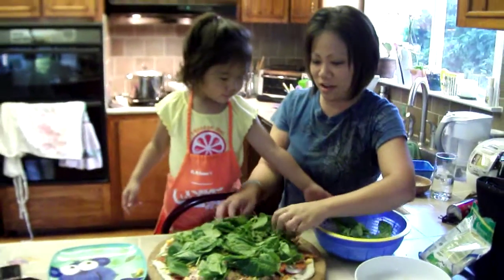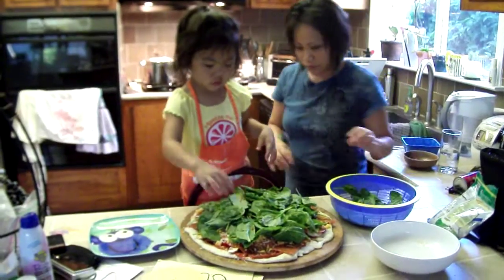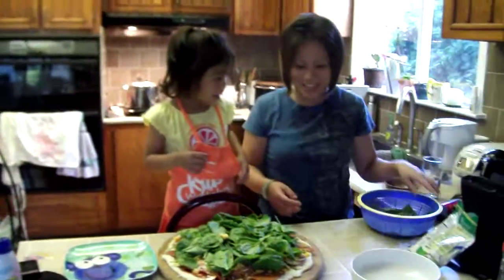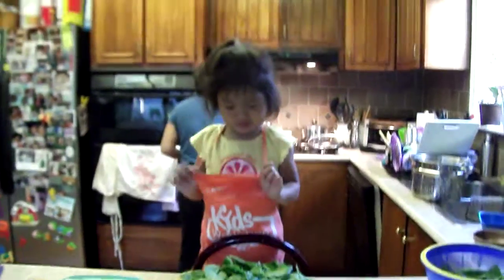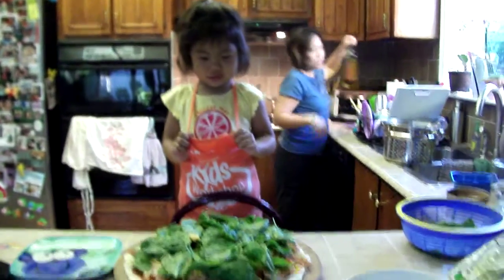Okay, let's see what's going on then. Wow, that's a big garden pizza. Oh yeah? Look at that, that's a big pizza you made. That's a lot of spinach on top.